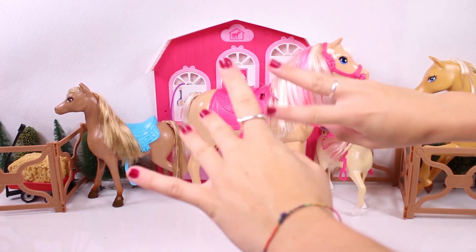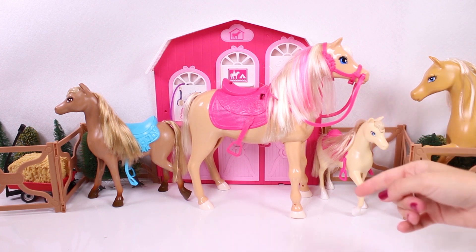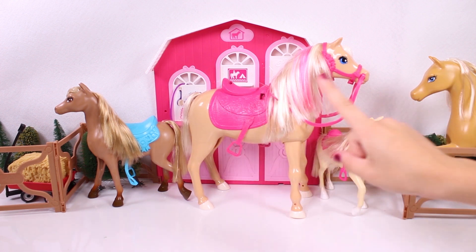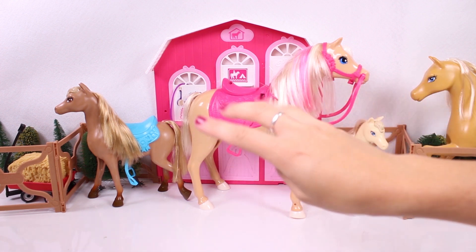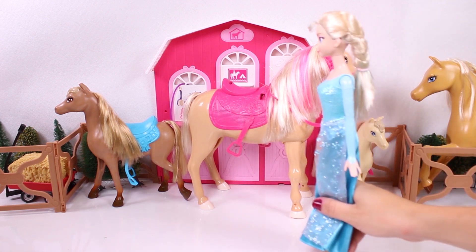Hi guys! How are you doing? Check out where we are today! We're at the stable and it's packed with horses! And who's coming over? Hi Elsa!